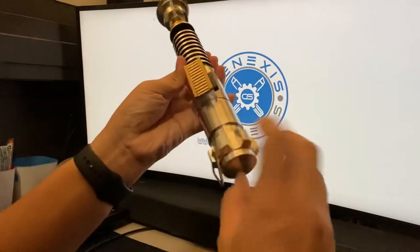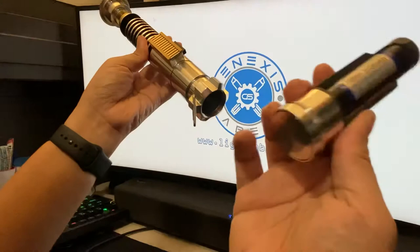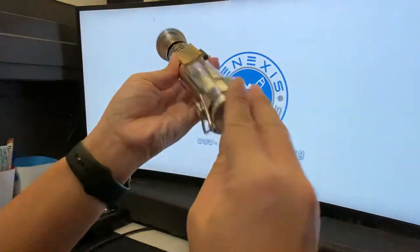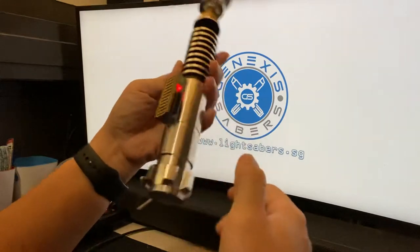There's an external battery you can see from here, and there's an additional slot for an allen key. In this video I'm going to showcase the new crystal chamber design, as well as the power features.